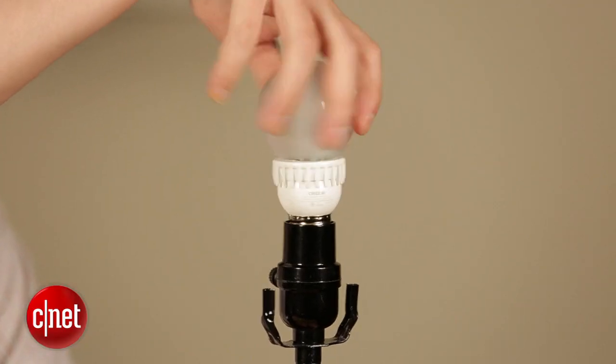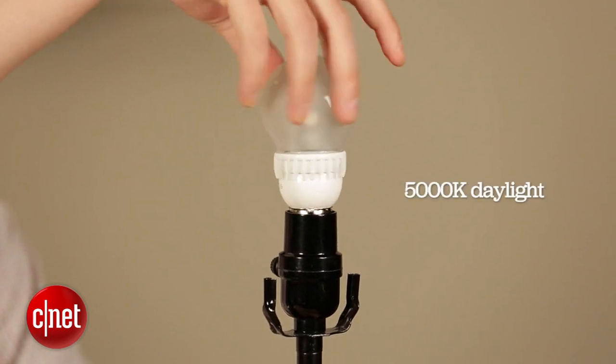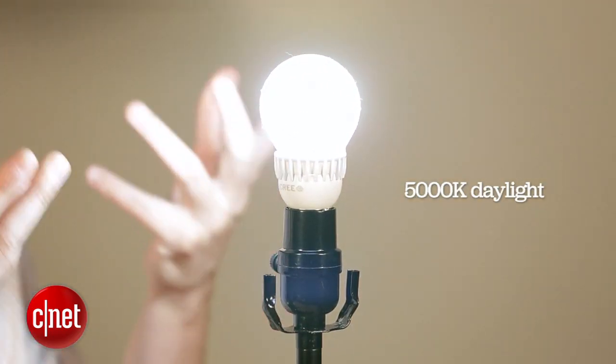For those of you who prefer hotter color temperatures, the Cree bulb also comes available in a 5000K daylight variety, giving you a nice hot whitish light. Overall, this Cree 60 watt replacement LED is an exceptional value at $10 — I think the best value of any LED you'll find on the shelf right now. If I'm heading out to the store to get a new light, this is the one I'm probably going to pick. For CNET, I'm Ryan Crist.